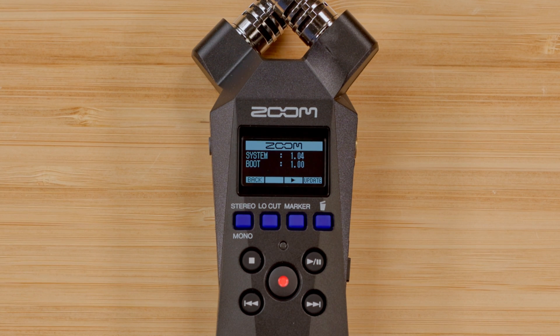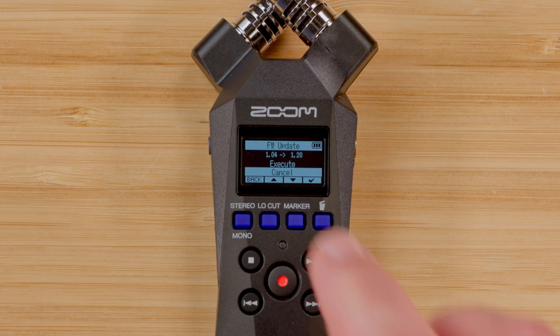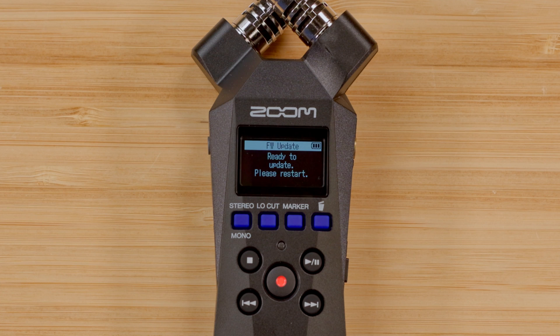Once you have selected the Firmware menu, the screen will display the current firmware version installed on your device. Press the rightmost button under the screen to select Update. Next, go up one and hit enter to execute. If the Update button is not available, then the .bin file is not in the correct place on the SD card.